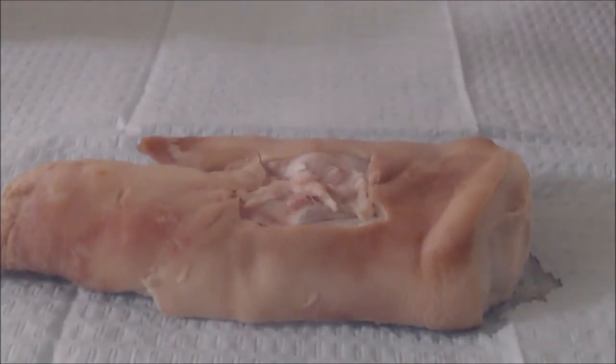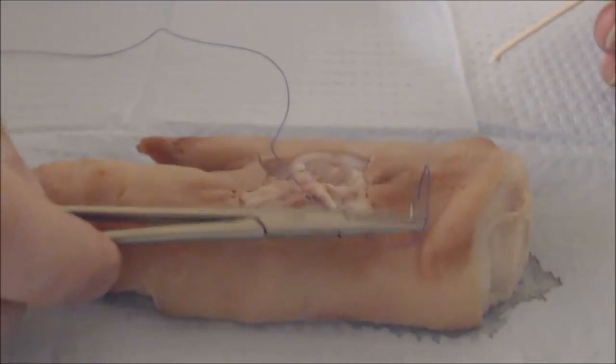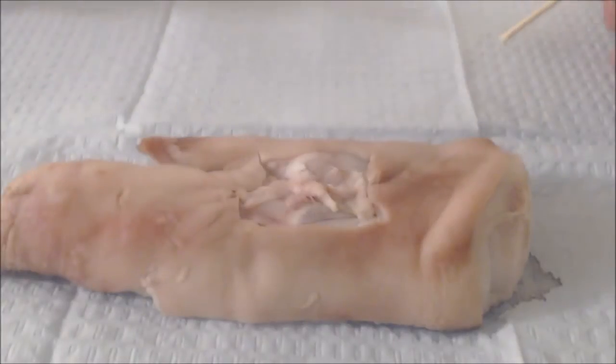Venous bleeding can sometimes be very difficult to control — you can't really see where it's coming from. We'll practice a figure-of-eight suture, which is a hemostatic suture for controlling venous bleeding, using this pig's foot.